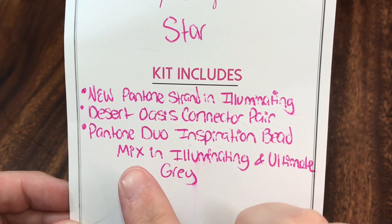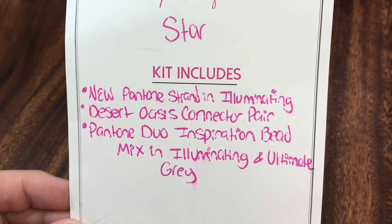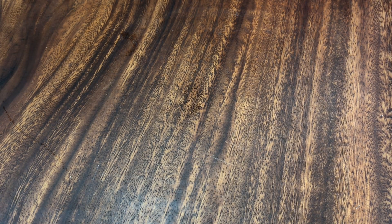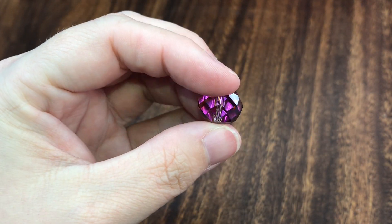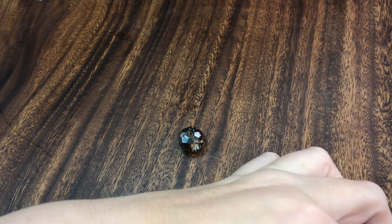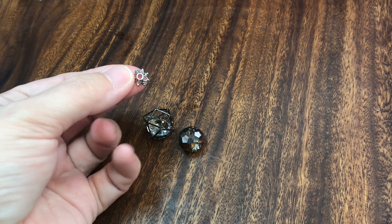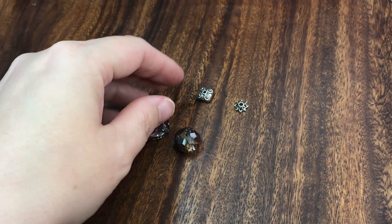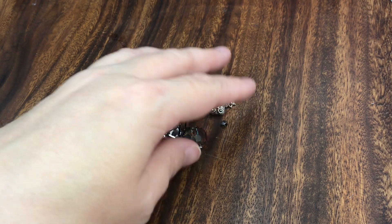We're also going to be using a couple of beads from the Pantone Duo Inspiration Bead Mix in Illuminating and Ultimate Gray. I'm also going to be using a bead from my stash, a little back home bead, an eye pin, a black eye pin from my stash, and some black chain and jump rings from my stash. We're going to be using this big beautiful bead right here - the cage bead, a bead cap, and this little fat square bead.